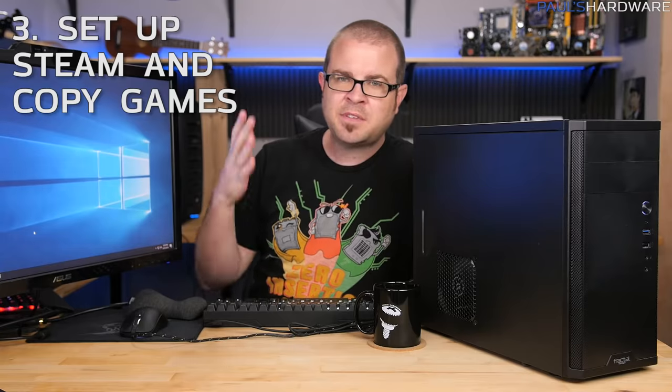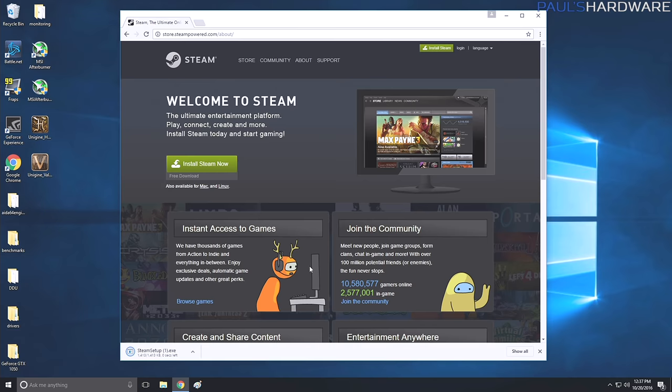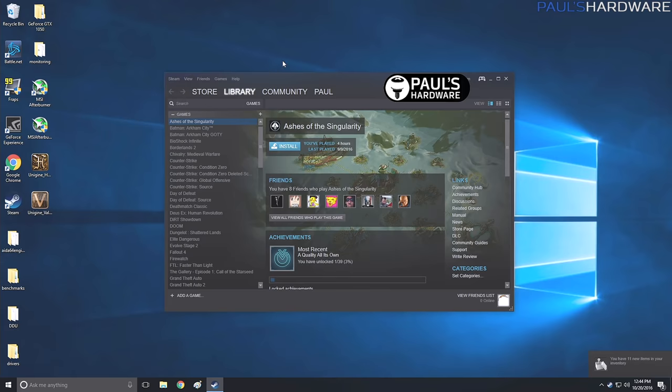Let's move on to the third thing: Steam setup. If you're building a gaming PC you want to play games, and getting Windows set up is one thing, but you've got to get the games loaded. Chances are you'll be using Steam — it's not the only platform but it's definitely the most expansive. Go to store.steampowered.com, click Install Steam, download it, run the installer, and it will do automatic updates. I'll log into my account off-screen and be right back with Steam set up. When you first install Steam you'll have no games installed.